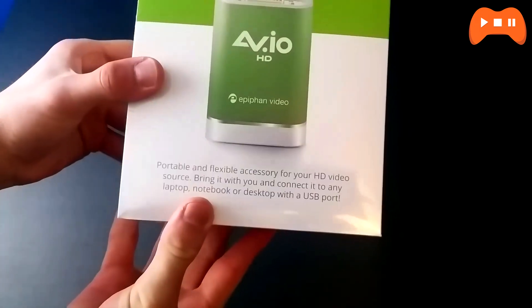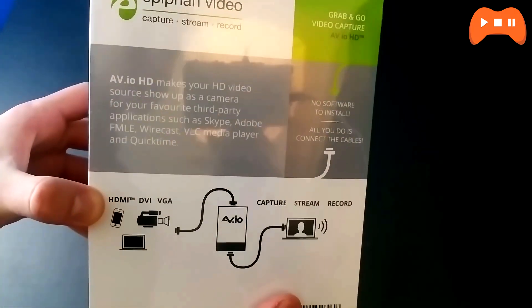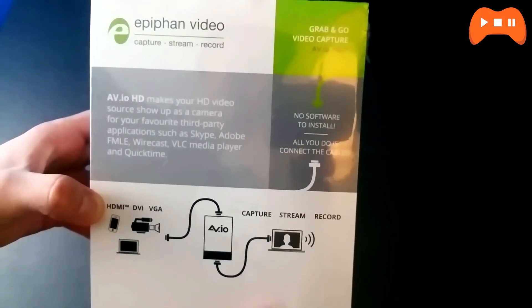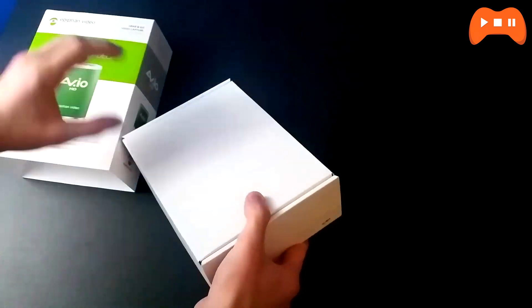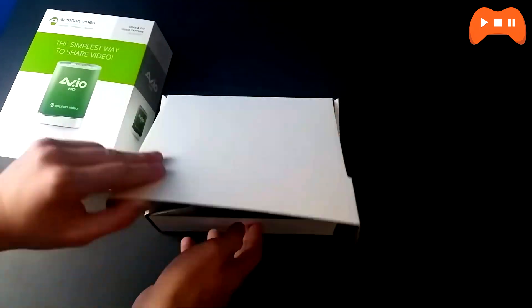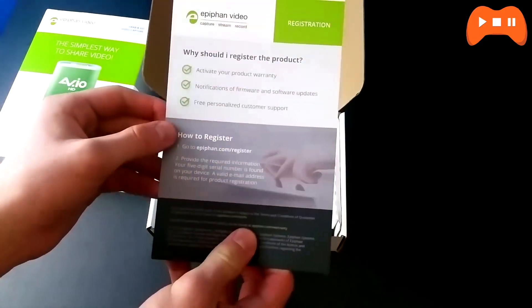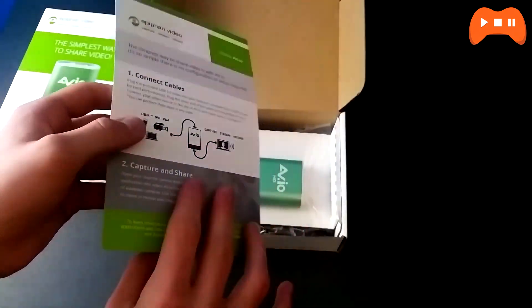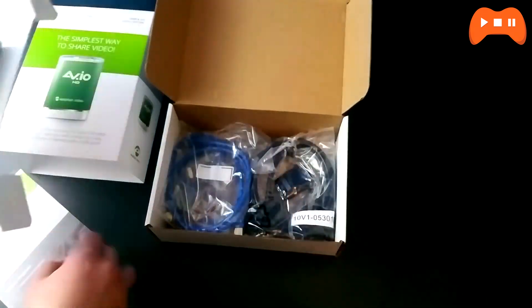So taking a look at the product, the box is covered in simple and clean text, and the information it gives you is nice as well. The sides are nothing special, but the back also gives you a brief overview of the product. Now if you unwrap the plastic film on the side cover, you're greeted with a box containing all the goodies. The box opens up really easily to expose a quick start guide, which you're not going to need, and some help on registering the product. You do get the actual device, which is a lot smaller than I thought.